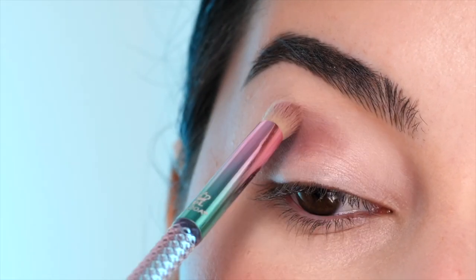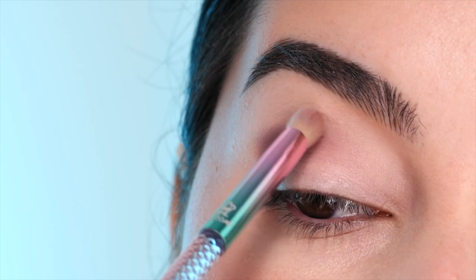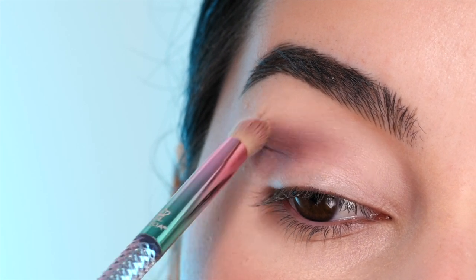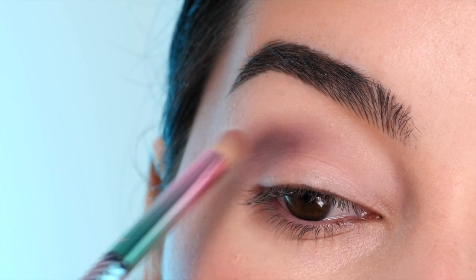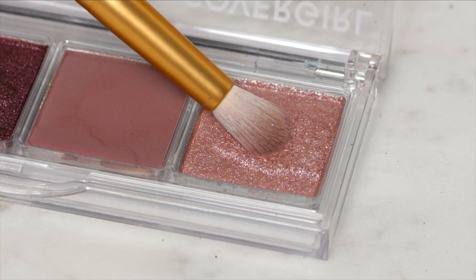Starting with the Moda brush, applying this into the outer half of the crease, just packing on the color and then blending out the edges. I'm using little swiping and circular motions to have a soft seamless edge.